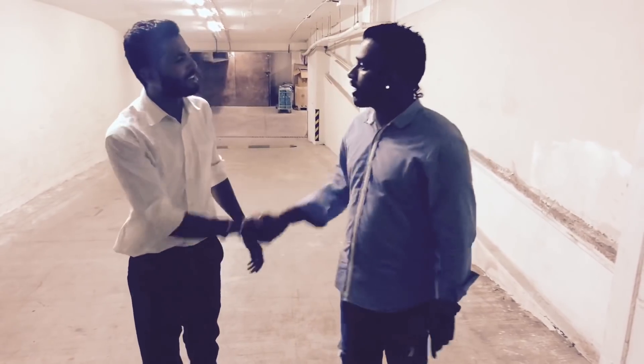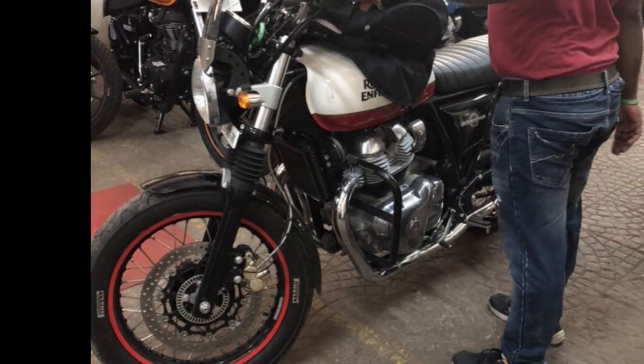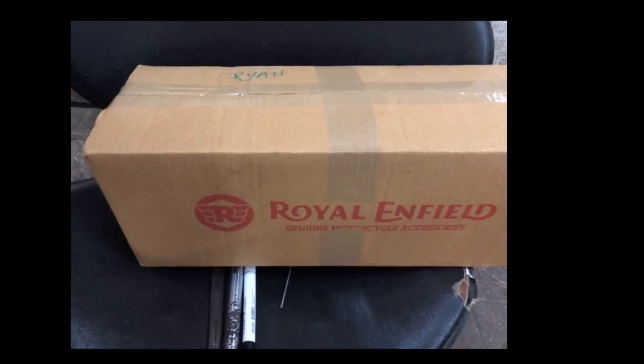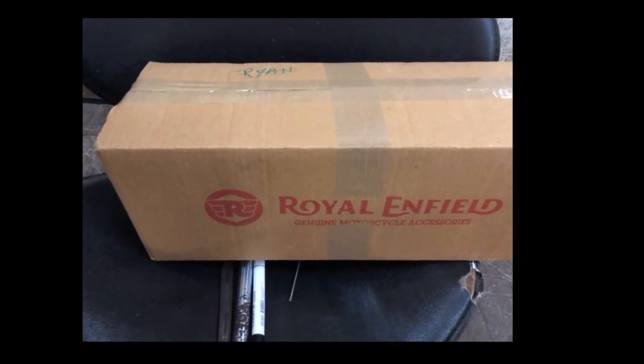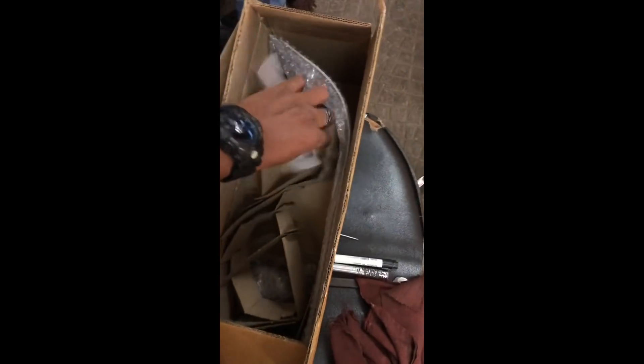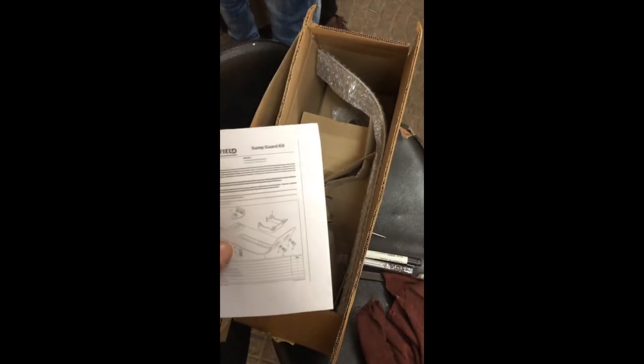Thank you Mojesh for getting your contact. So this is the bike. I had gone to the delivery warehouse for Royal Enfield Bandra where I had to wait for the bike to cool down. This was the box picked up from Rohit at the Royal Enfield Goregaon showroom, and we had to wait at least one hour. This is the unboxing — that's the manual, basically the instructions for how to install the sump guard. In the video you'll see we have not followed any of these instructions — I'll explain why later.